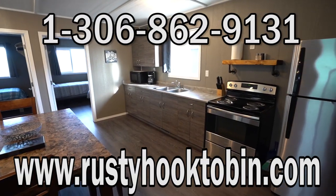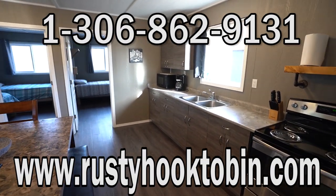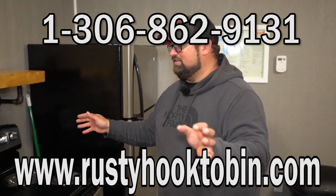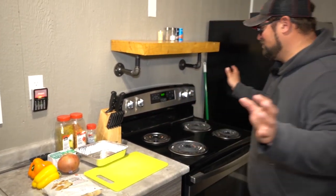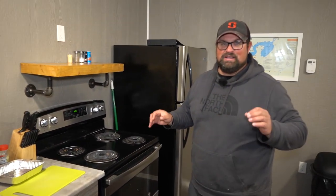We're staying at the Rusty Hook. Gorgeous accommodations here, awesome kitchen. They have all the knives, all the cutting boards, pans, pots — whatever you need. Everything's here, it makes things so much easier. I don't have to bring anything. I have my filet knife for the fish — other than that, just supplies to eat.